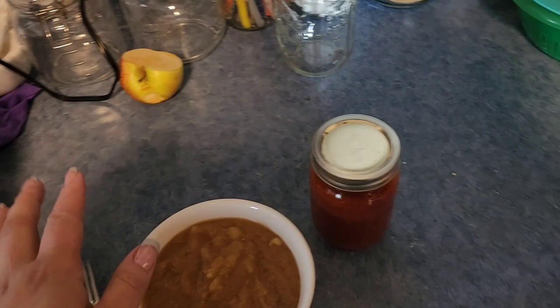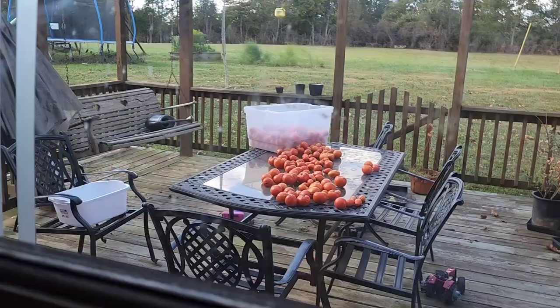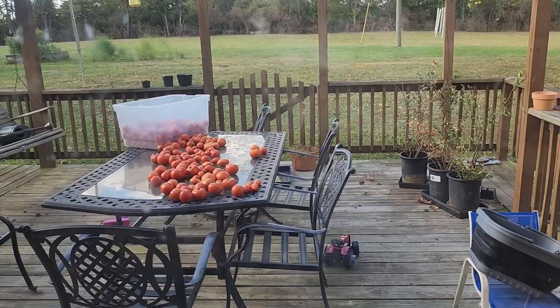Now I'm going to go out on the side porch where I have all of these tomatoes. I'm going to throw some gloves on, lock Arlo in this porch, and hopefully I can get these cored and scored. What do you have in your mouth? Oh my gosh, it's apple. Come on, let's go outside.